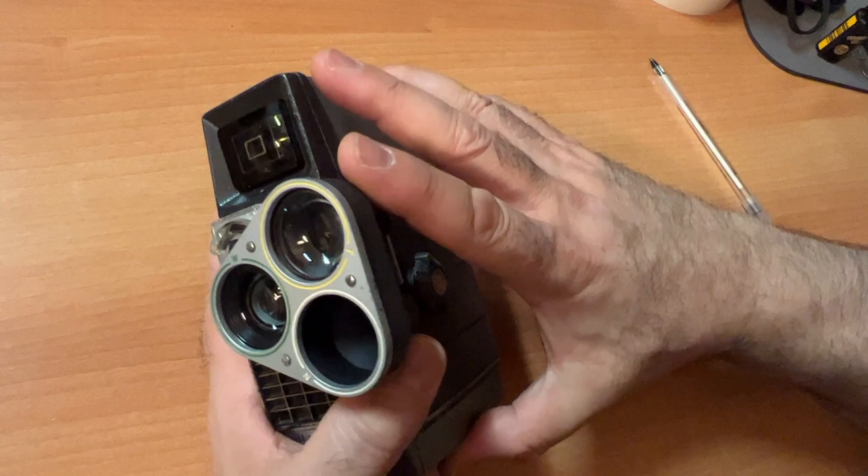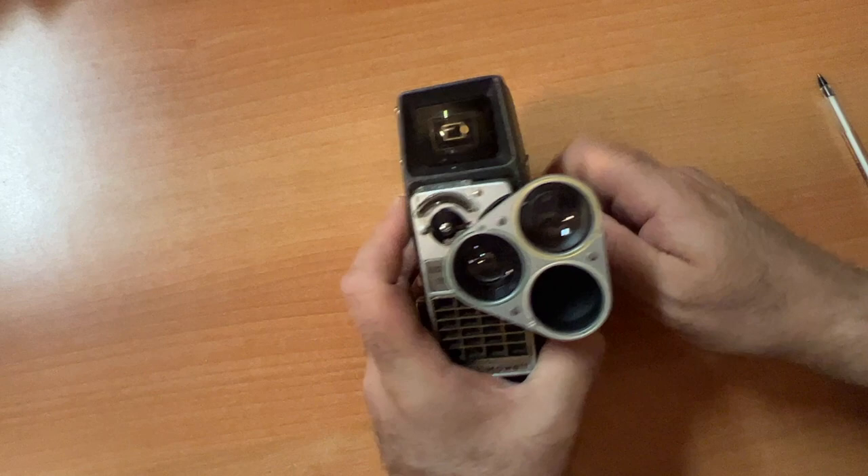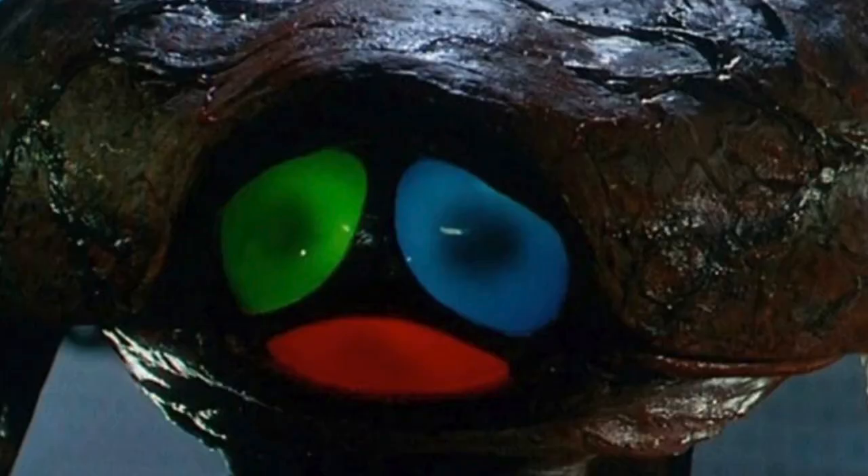Bell and Howell Electric Eye. I wouldn't know what model this camera is if it didn't say it here: Perpetua. When you look on the front of the camera, you'd think there would be a big banner that said 'Perpetua.' This looks like something right out of the 1953 War of the Worlds — looks like it went through the Brundle machine.